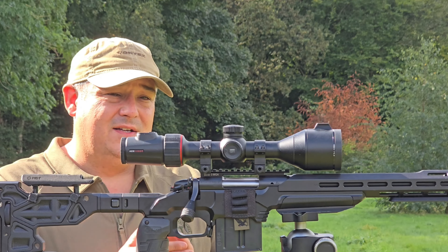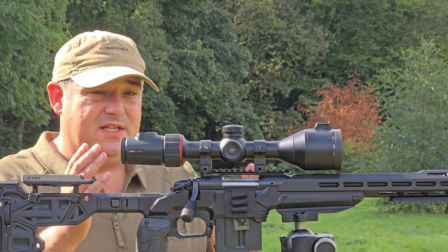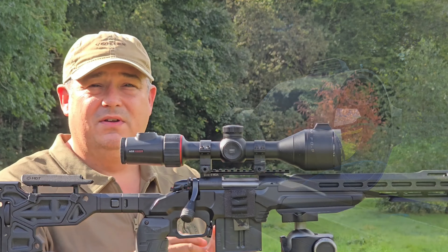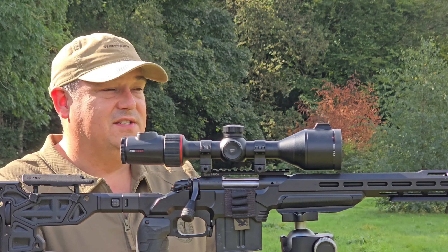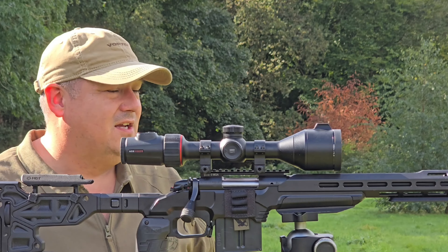Nocpix themselves are an evolution from infrared technology, and they're more centered on us as hunters in the field with what they're producing with rifle scopes and spotters. They've got three core beliefs, the first being advancements in code and core — using algorithms and clever technology to create the finest image for us downrange when we're out doing our job.